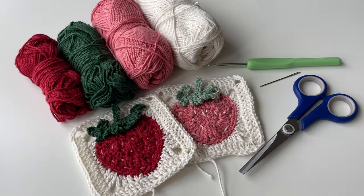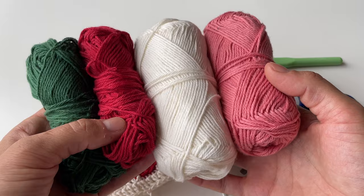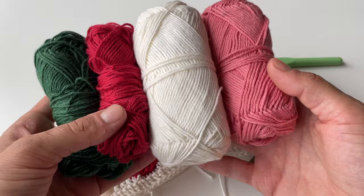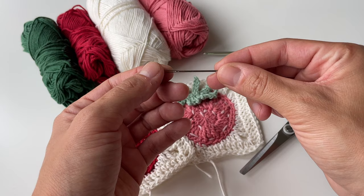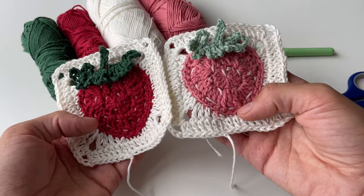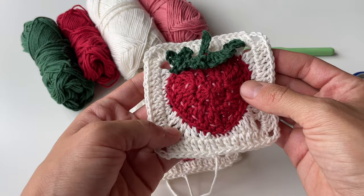Here I have all the materials we are going to use. I have four different colors of yarn — of course you're welcome to use whatever colors you wish, they just have to match the way strawberries look. The yarn I'm using is four-ply cotton and I will leave the exact brand down below. We'll also need a crochet hook — I'm using 3.5mm for this creation — a darning needle (though you can also just use the crochet hook instead), and scissors. Here I already have some examples of what we're going to replicate, and our strawberry granny square will look like this.